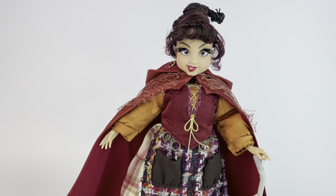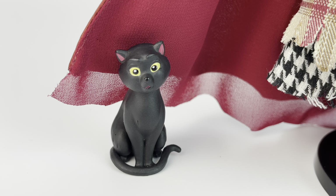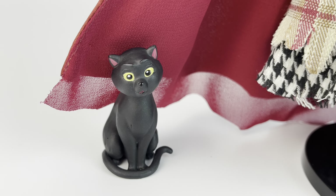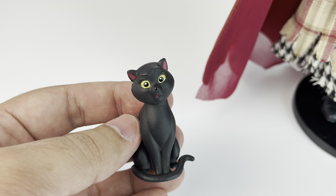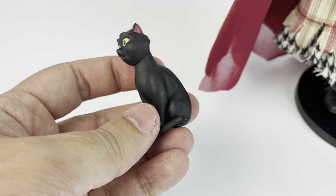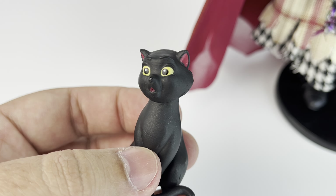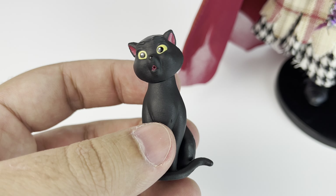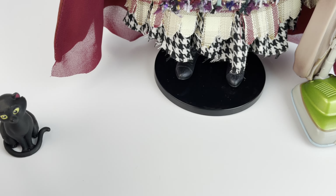Here she is out of the box. First up I want to take a look at the accessories, and then we can move on to her. First up we have Binx. It's so cool that they included the cat. He's technically not an accessory or even their friend, but he's included here, which I very much appreciate. He is all black, made out of plastic. He has a really cool expression on his face — his mouth is open, his eyes are yellow. He is just adorable.